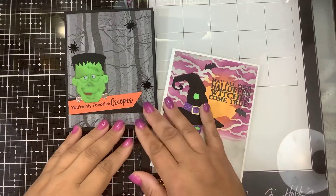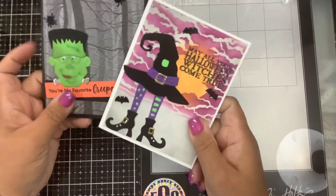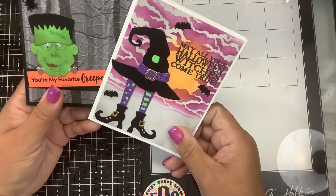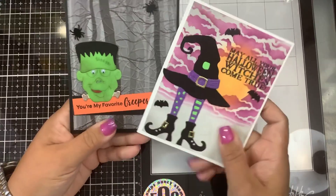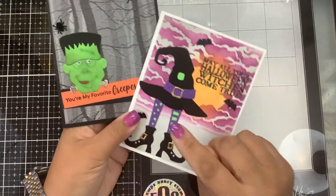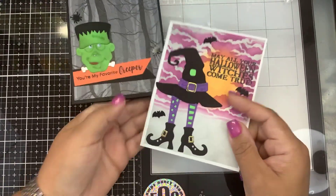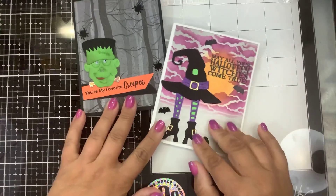Hi guys, welcome back to my channel. It's Nancy and we have a new die release from Spellbinders. This is for Halloween and it's called Let's Be Frank. You get the dies to make Frankenstein's head, and the dies to make this little witch with her fancy stockings and boots.